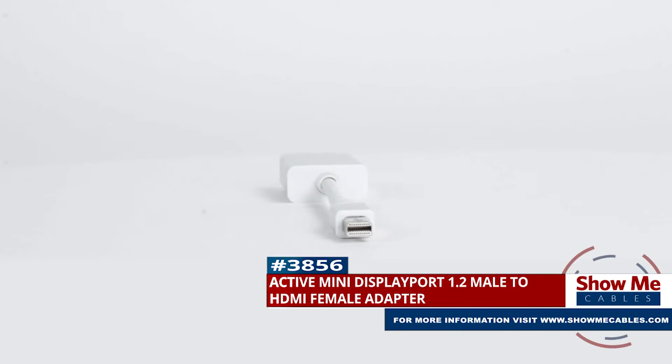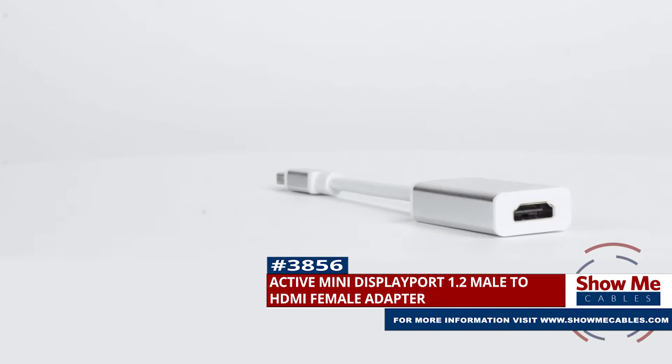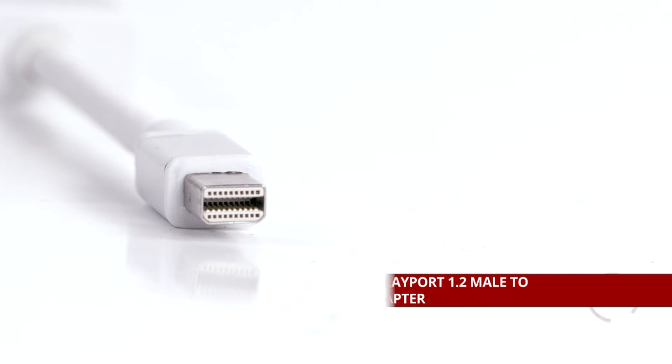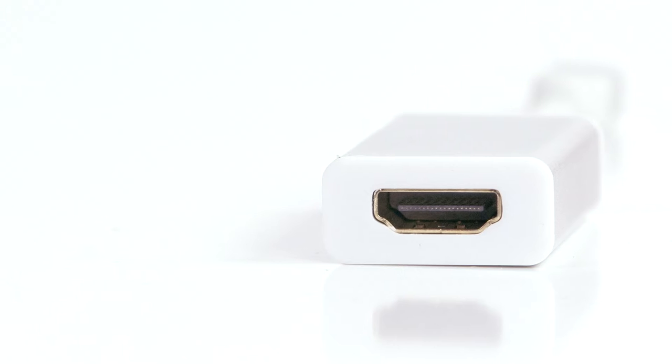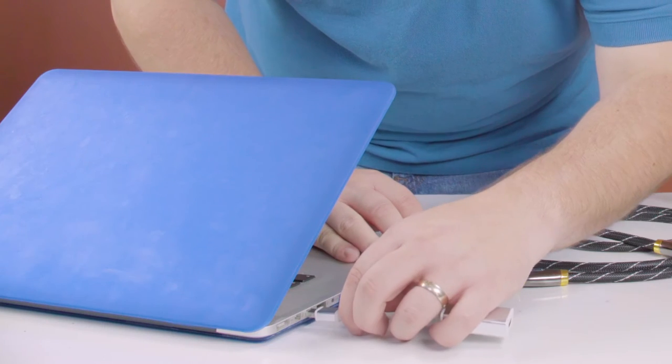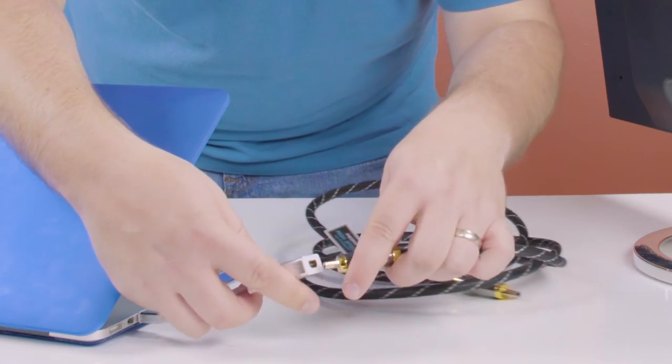This is the active Mini DisplayPort male to HDMI female adapter. It features a Mini DisplayPort male connector on one side and an HDMI female connector on the other side. The adapter can be used to connect from a Mini DisplayPort source to an HDMI monitor.